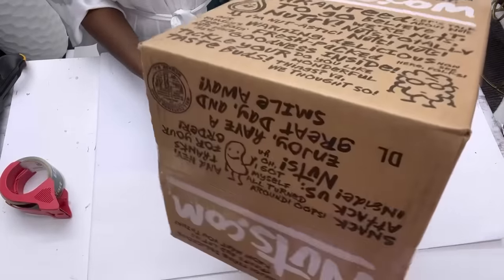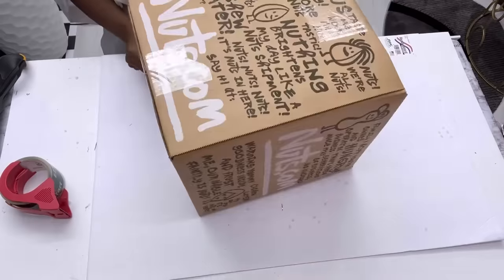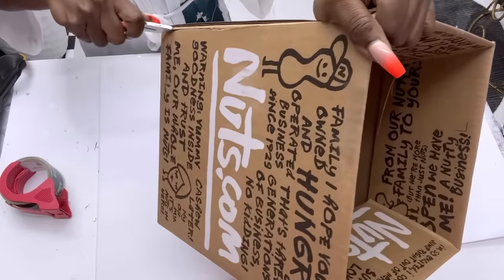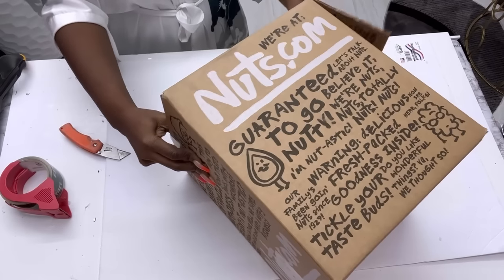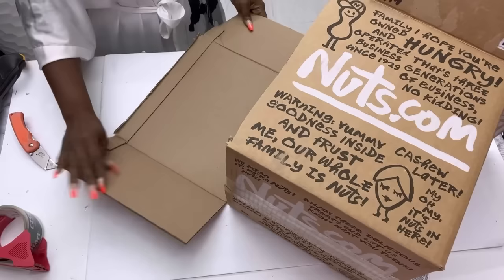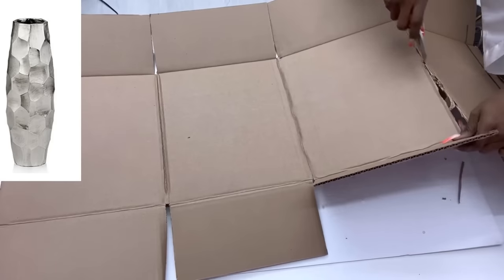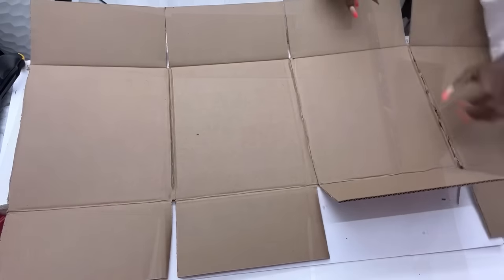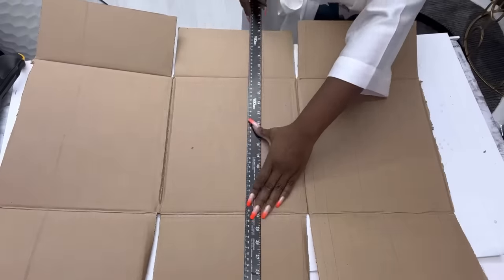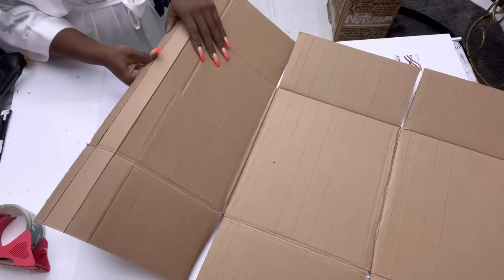I'll be starting off this DIY project with an empty box. I'm trying to recreate a vase and see how I can do it the easiest way possible. This was actually a requested video — the lady who made the request said she doesn't know what to use to make the pretty vase on my thumbnail. All I'm doing here is using a sharp blade to make little straight cuts that don't go all the way through, to make it easy to roll.